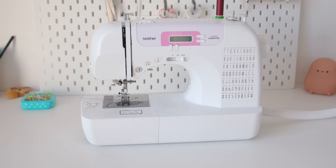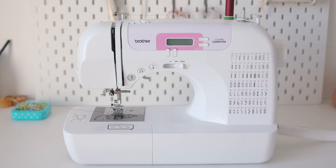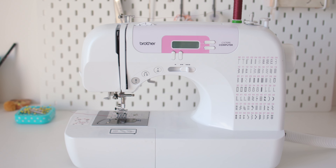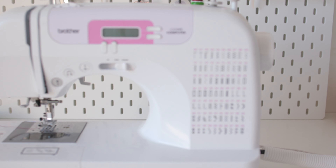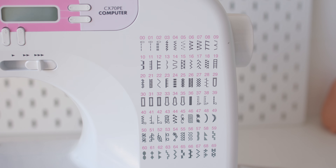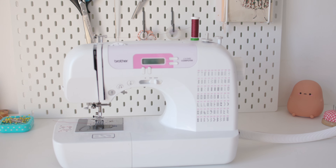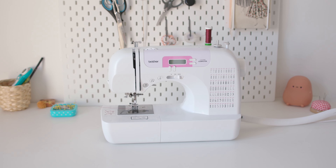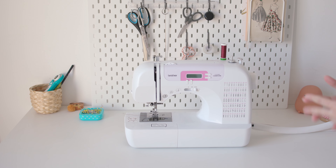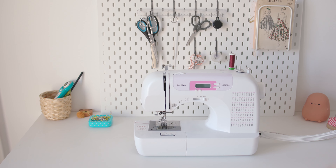This is a Brother CX70PE computerized machine and I paid around 300 euros for it. I know that's not the cheapest beginner sewing machine, but it has a lot of stitches and comfortable automatic features. For the price you get a lot of great features, and I honestly recommend it if you can afford it and know you'll be using it as much as I do.